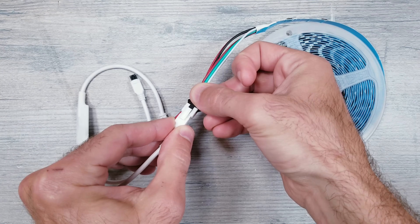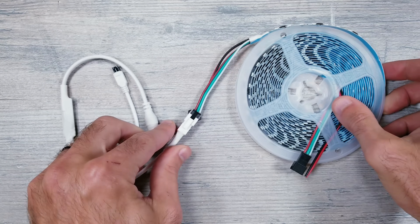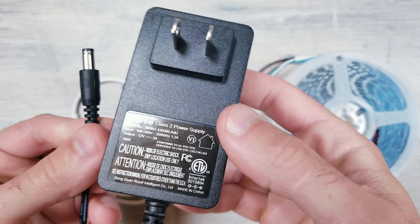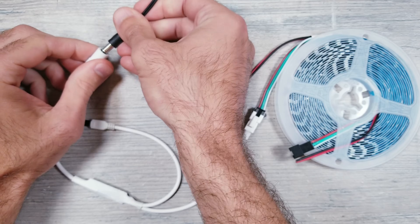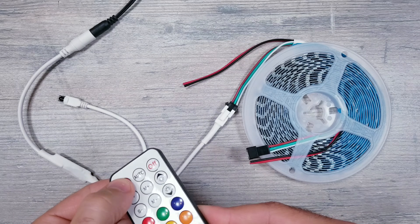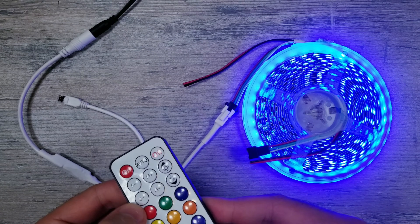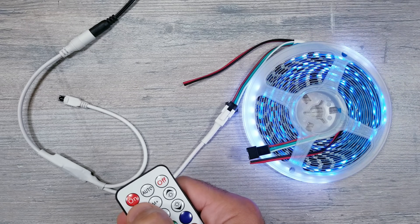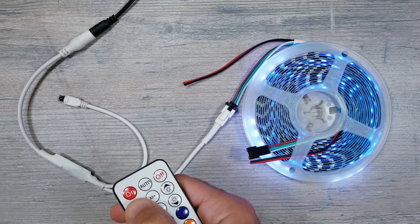Moving on, let's go ahead and get this set up. Take the controller that it came with and plug it into the beginning of the LED strip. I'll be using an old 12 volt 3 amp power supply and connecting the barrel plug to the power end of the controller. Next take the physical remote, point it towards the IR receiver, hit the red on button and things should light up. From here you have a bunch of different animations you can cycle through as well as controlling the speed of those animations and the brightness.